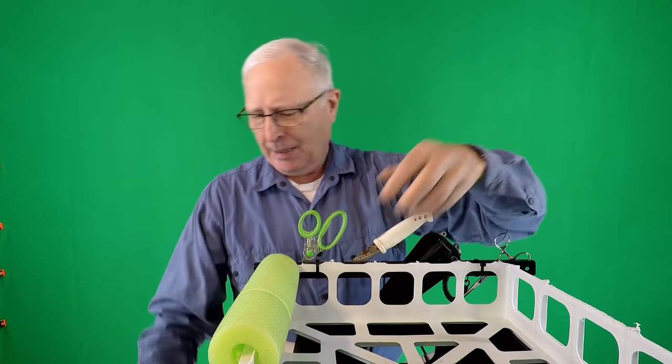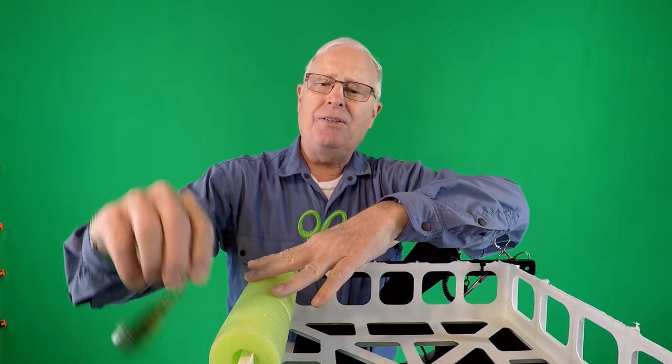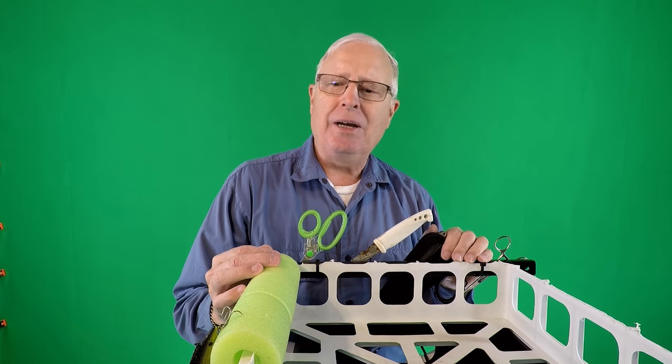All you do is slice it open and pop it on. Now when you're done with a lure, you can put it on either the inside or the outside and it's going to hang there ready to go.